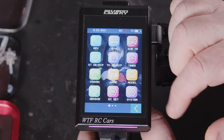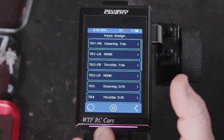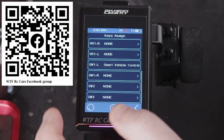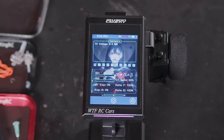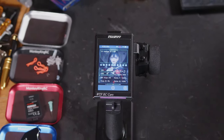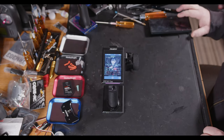There are quite a lot of options in the assignment menu — this is just to give you an idea of the actual functionality and what you can do with it. Thanks again for watching WTFRC Cars. If you like this kind of content, don't forget to like and subscribe, hit the notification bell, share with friends and family, and catch you guys in the next one.